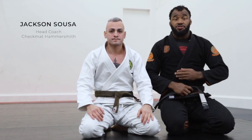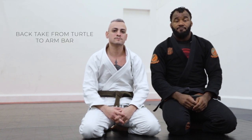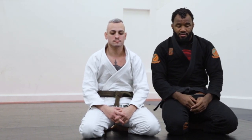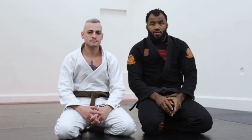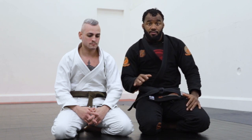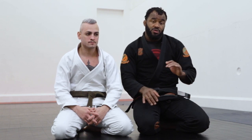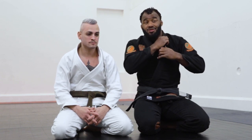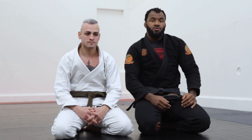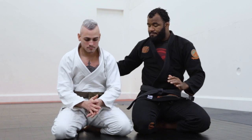This is a variation from the back take — a very simple back take that everyone can apply, from white to black belt. Now we're going to show the same technique but also with a transition to the armbar from the back. This is my favorite technique, especially when I cannot find a way to grab the collar to go for the cross choke from the back and I want to go for the armbar from the back.